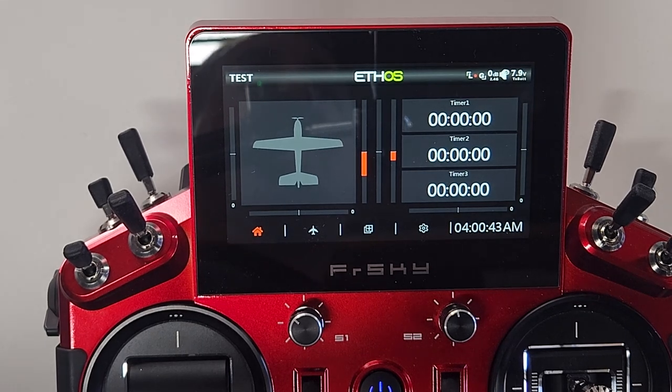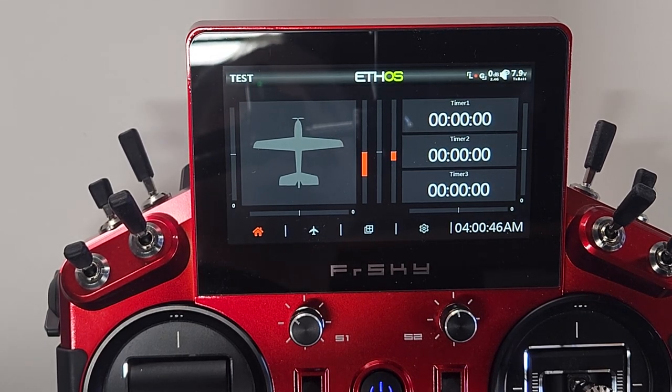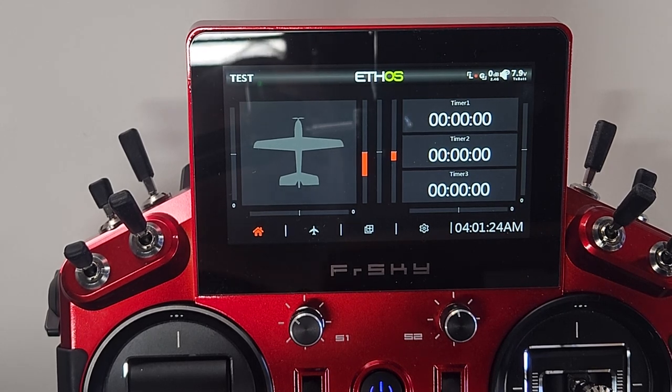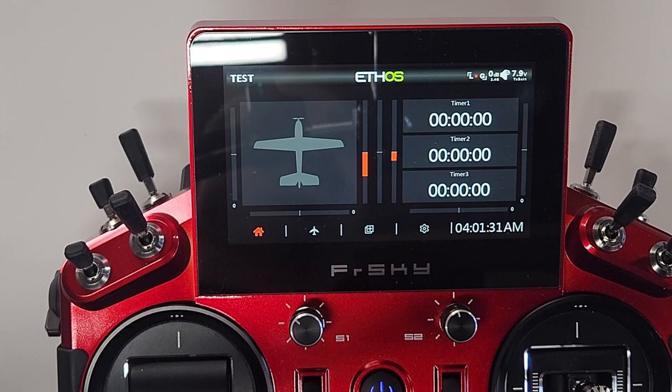Since I want tailorons and flapperons only active under certain conditions, I'll have to create two different flight modes, giving me a total of three. Flight mode zero is the default — all the mixes and settings created when you build a brand new model. Flight mode one will be my takeoff flaps with slightly shallower deflection, and flight mode two will be my landing flaps with a little bit deeper deflection.